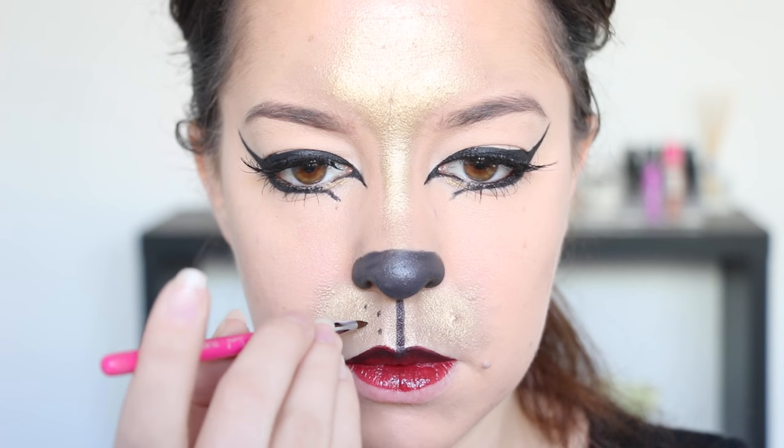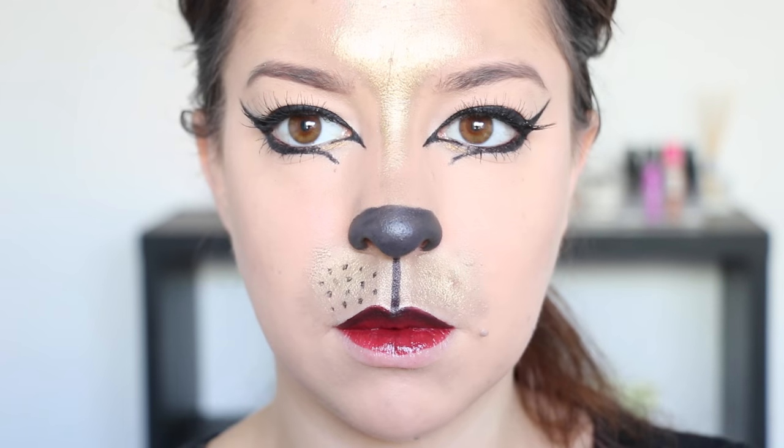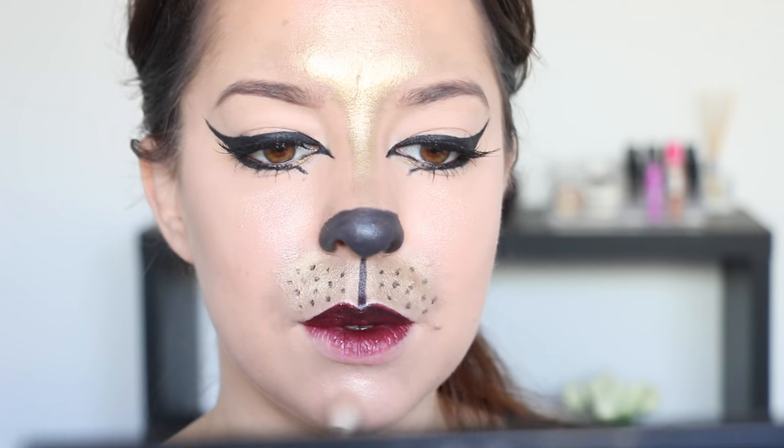Then finishing it off with a last layer using a black lipstick. I'm using the black face paint to apply very small dots over the top of the gold metallic powder above the mouth, and then using my Champagne Pop highlighter to add a very strong highlight to the tops of my cheeks and also to my chin.